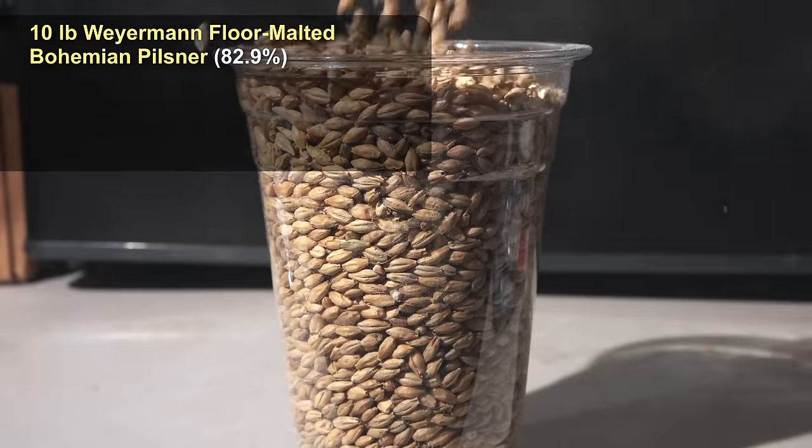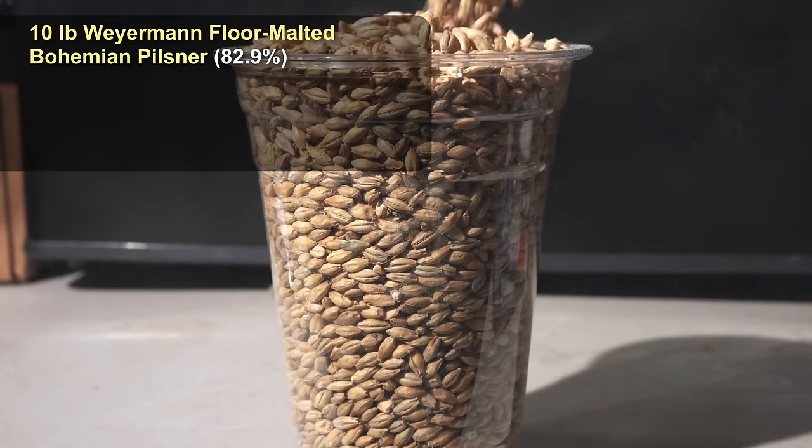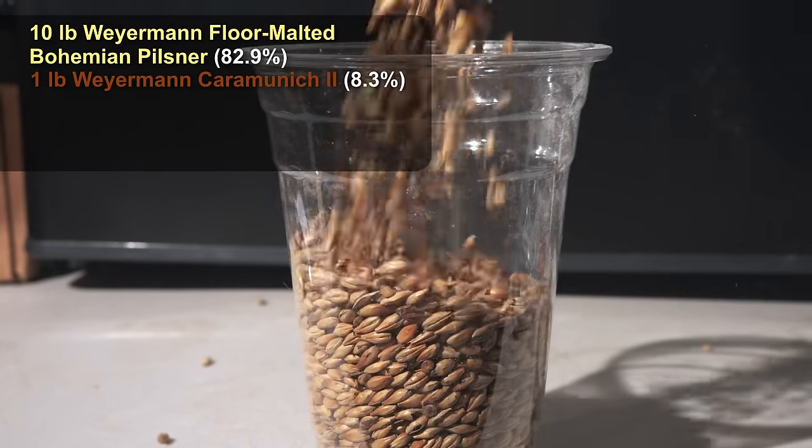I wanted to experiment and see if I could pick up any difference between the Prostejov malts and your typical Weyermann floor-malted Bohemian pilsner malt, which is what I'm using today. I'm starting out with 10 pounds of Weyermann floor-malted Bohemian pilsner malt, and then adding one pound of Cara Munich II from Weyermann.